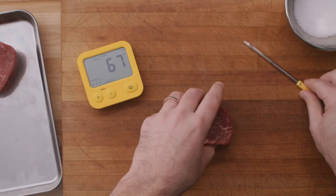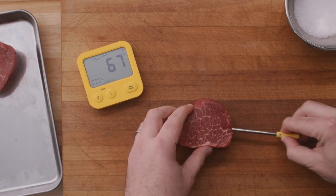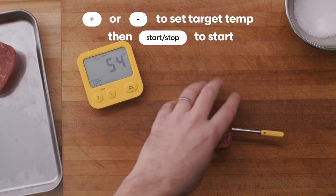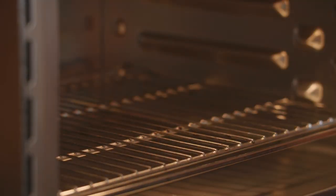To cook with your predictive thermometer, begin by inserting your thermometer at least as far as its minimum insertion line into your food. Don't worry about the position of the tip — the TrueCore technology will automatically find the center of the food as it cooks. Next, set your desired doneness temperature, hit start, and then begin cooking your food.